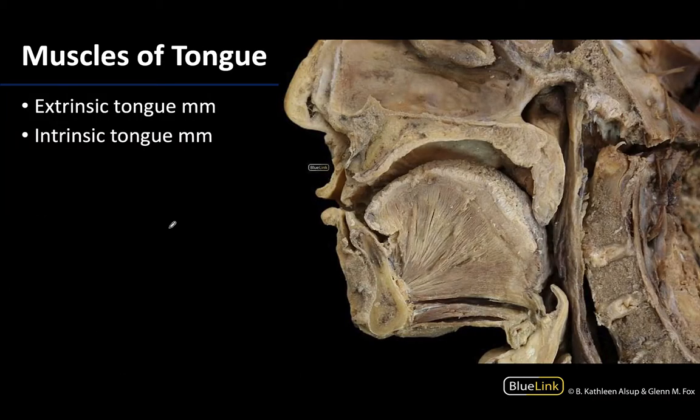Similarly, in terms of the tongue — again we're looking at a hemisected donor right here. Here's the hard palate, here is the soft palate, and then this quite large, comparatively large region right here is going to be the tongue. This is the mandible that has been cut as well. The intrinsic tongue muscles are generally just in this region here.